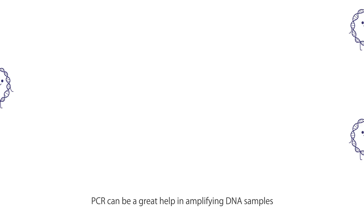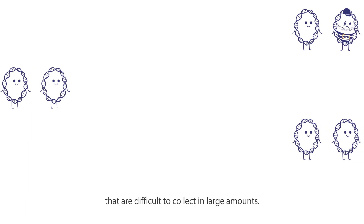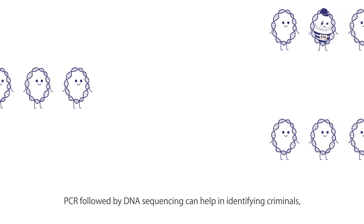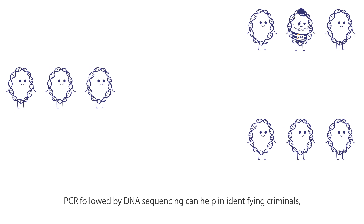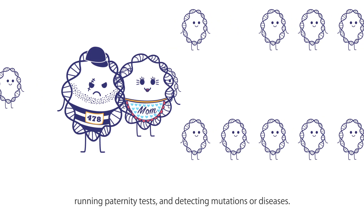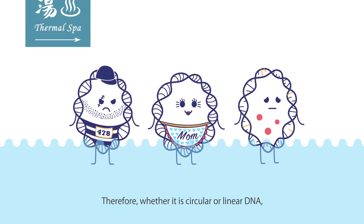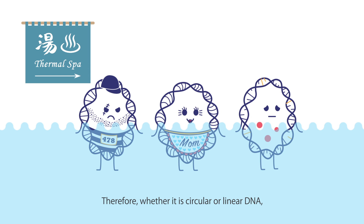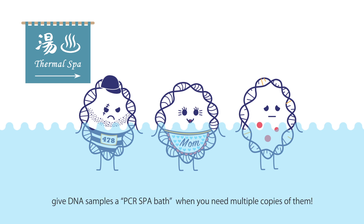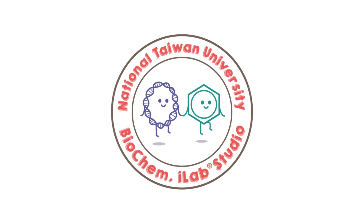PCR can be a great help in amplifying DNA samples that are difficult to collect in large amounts. PCR followed by DNA sequencing can help in identifying criminals, running paternity tests, and detecting mutations or diseases. Therefore, whether it is a circular or linear DNA, give DNA samples a PCR treatment when you need multiple copies of them.